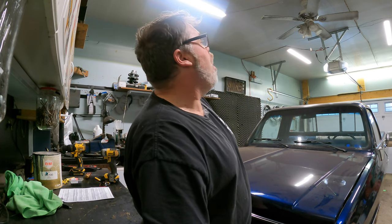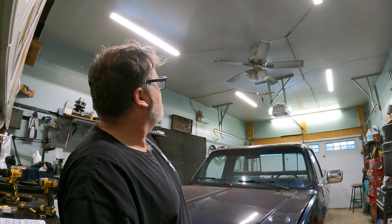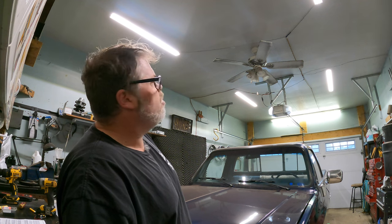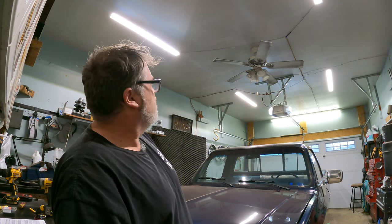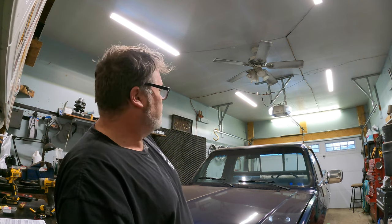My fan needs cleaning again — I remember in a video about a year or two ago we cleaned that fan. It's dirty again. A lot of it is probably black paint from painting in here, but let me know in the comments if you remember when that was.